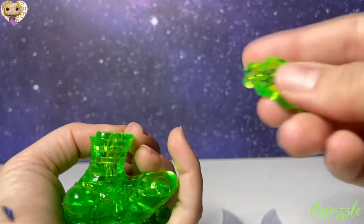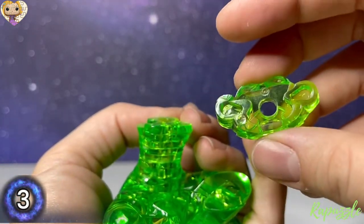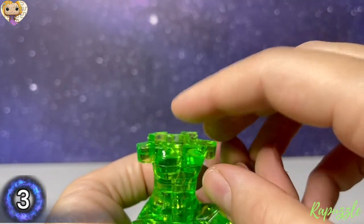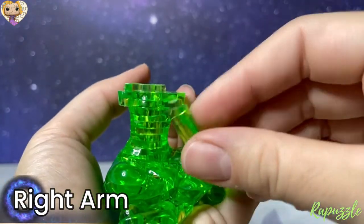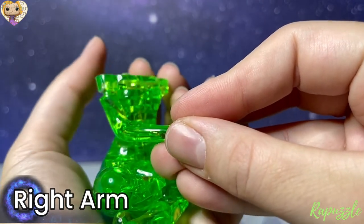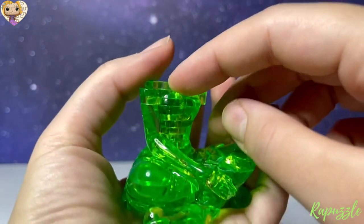Next piece is piece number 3, with the number facing downward — it's going to connect at the top. Next we're going to take what will end up being her right arm and slide it under 3, just like that.